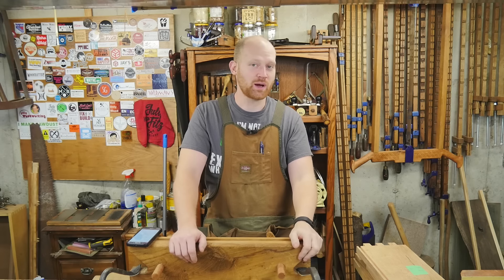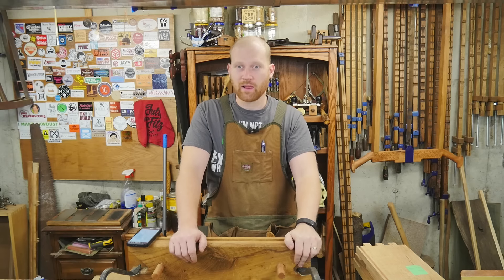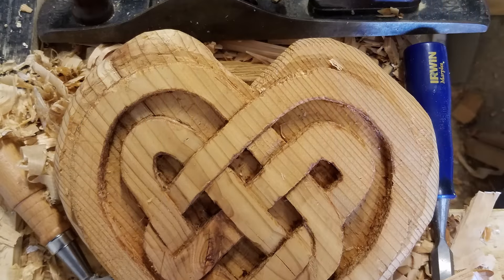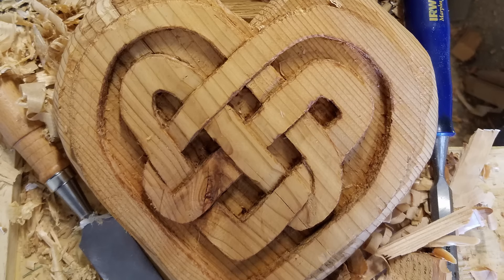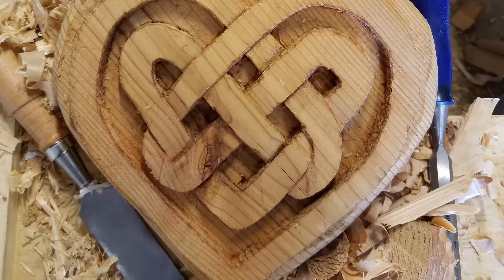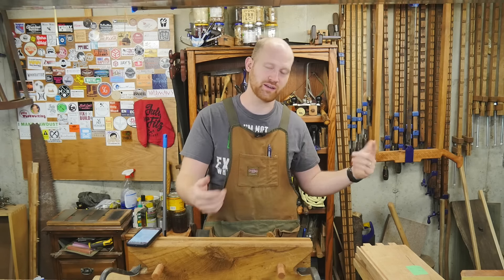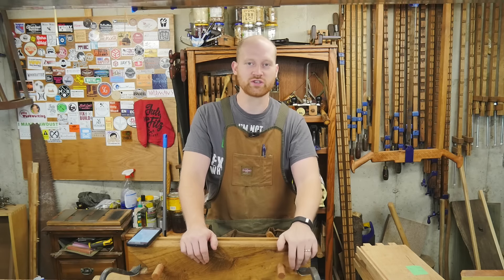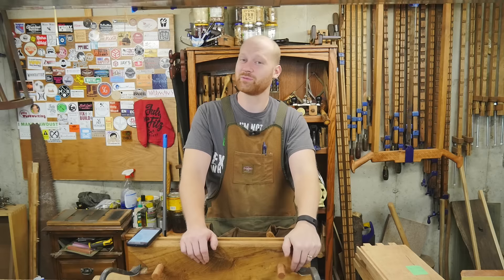One thing I have been wanting to do on the shop update is show off some viewer projects. This one is from Brad Kinched — I hope I'm saying that right. He actually made a heart for his wife carved with a Celtic knot. Really, really cool. I love how you did this. This is his first carving project, and it's inspired by a heart that I made for last year's Valentine's Day. I really like how it came out. It's a good way to show you don't have to have a lot of skills to do something that, well, literally comes from the heart.